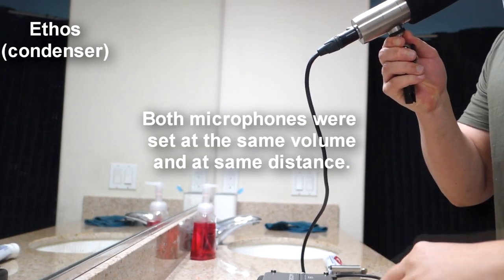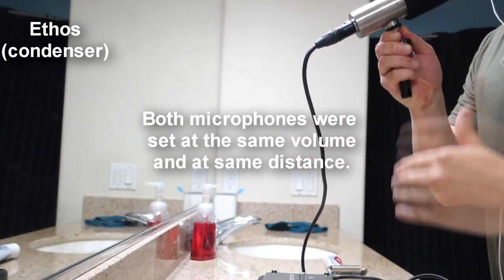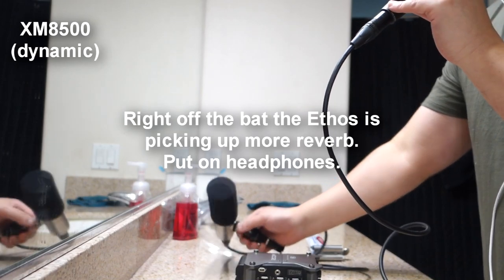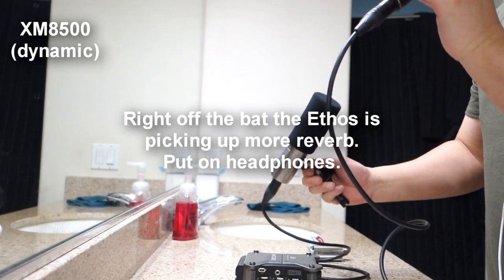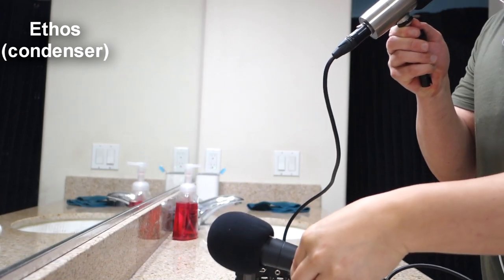This is basically going to be a sound test to see which is better at rejecting ambient noise. This is audio from the Ethos, and this is audio from the XM8500. I did my very best to match the audio, but if I haven't for some reason, I have attached a 32-bit float recording in the description so you can match them yourself.